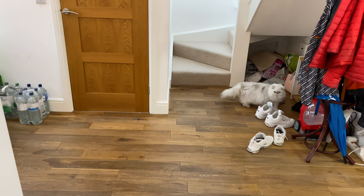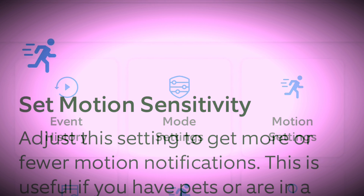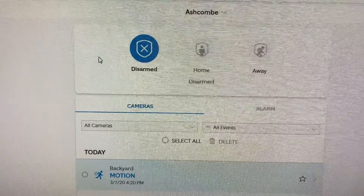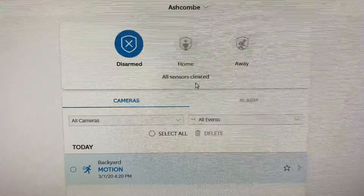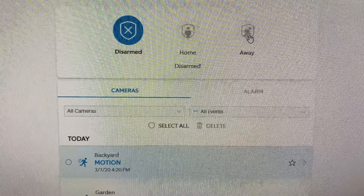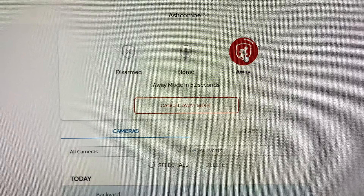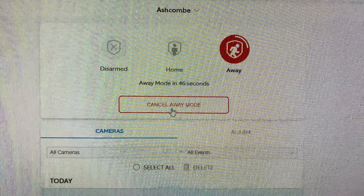I'm going to show you on the browser version of Ring how to disarm and arm the alarm. Here you can see it's alerted me that the alarm is disarmed and all sensors are cleared. It's just a simple case of hitting 'Away' and you should hear the alarm activate — it's basically doing a 60-second countdown. Now I'm going to hit 'Cancel Away'.